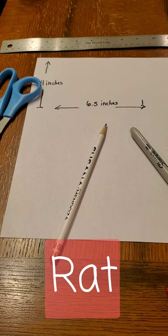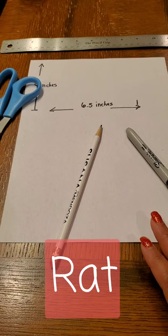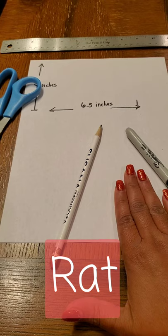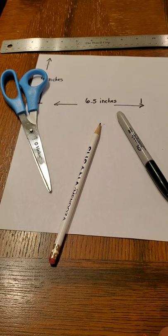Hi art students, this is Mrs. Myers and today we're going to be doing step one of our family totem pole, and that is preparing our drawing. For the first step you're going to need a ruler, a plain white sheet of paper, some scissors for cutting, a pencil with an eraser, and a black marker would also be nice for the finishing touches.